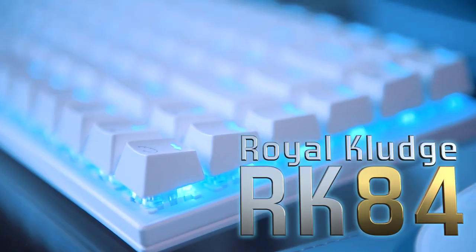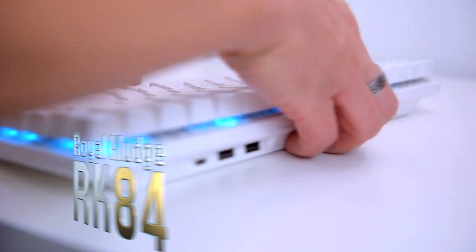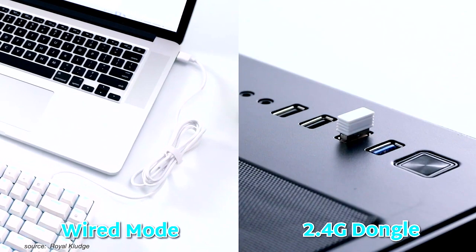In today's video I'm going to show you everything you want to know about the Royal Kludge RK84, a premium mechanical keyboard. Many of you have certainly heard of the Royal Kludge brand, as it has become the go-to brand for many gamers and budget-conscious enthusiasts.